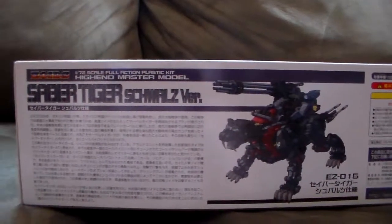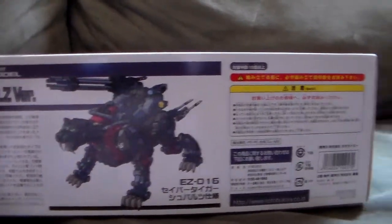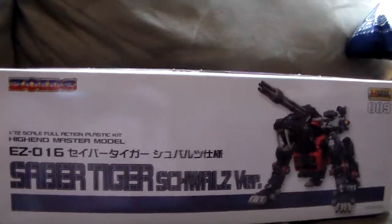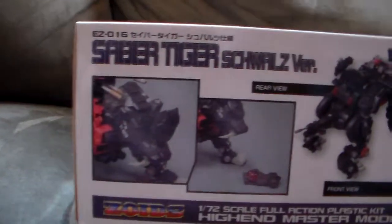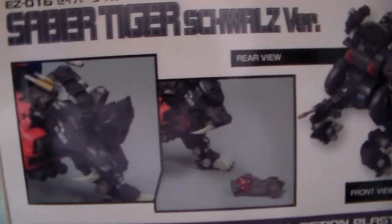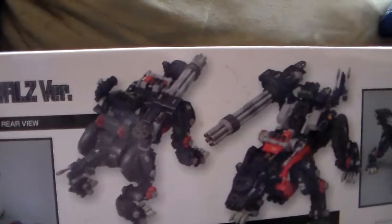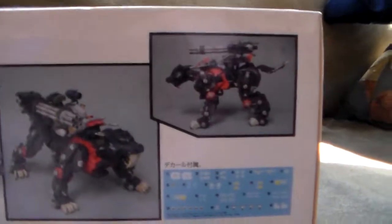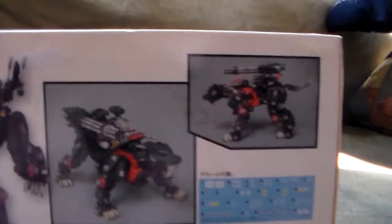This is the SWAT version, obviously. I'm doing just a really quick unboxing because as the last Zoid that I'm going to be building for a while, I kind of want to go really, really crazy with a lot of detail. It looks really, really impressive. I really, really like the Black Zoids.